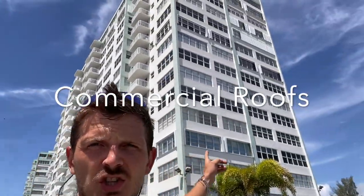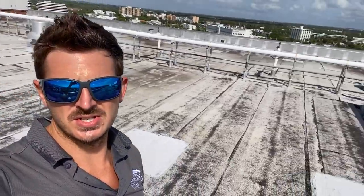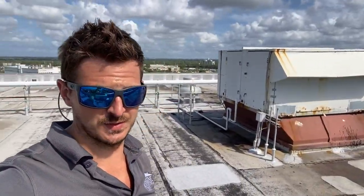We've seen a residential re-roof and what's included. Let's check out some commercial roofs and see what's included in a re-roof of commercial buildings. Commercial roofs are completely different when it comes to re-roofs — there are all kinds of features that are not included in the main roof. I am currently on a flat roof.